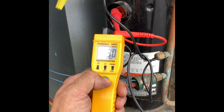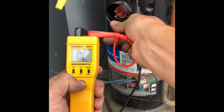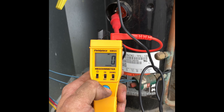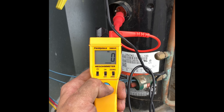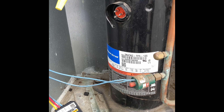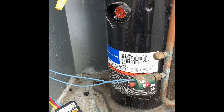So we turn it on. Zero on the first terminal. Zero on the next. Zero on the last. That means we have a grounded compressor — there is zero resistance from each winding to our ground.